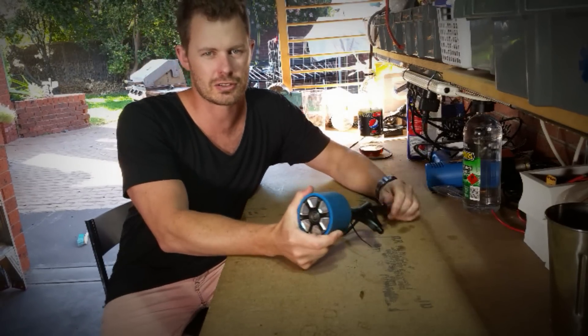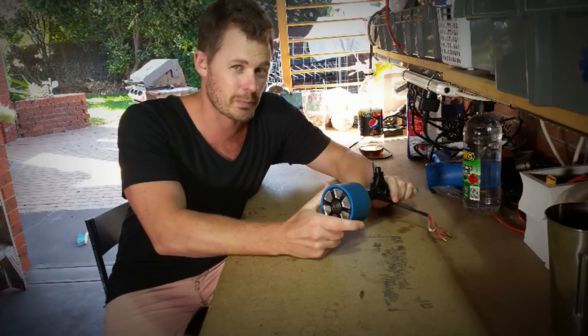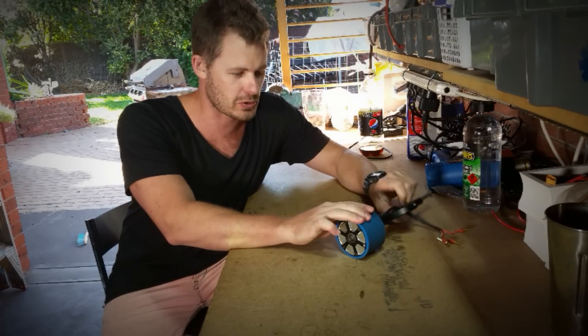To make a really good electric skateboard with hub motors, you need a good motor controller.